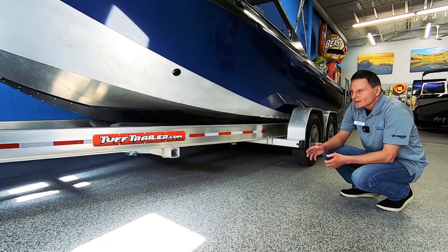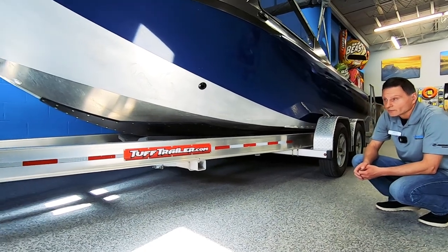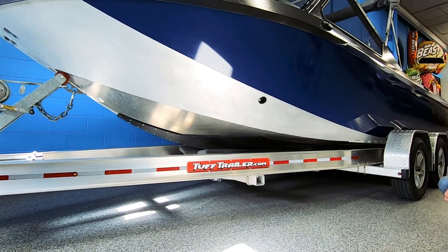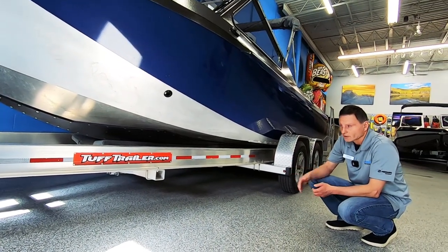Everything is CNC cut, and the advantage to that is that if we do have to do any repairs in the future, everything is patterned so that we don't have to replace all the UHMW — we can just replace the section that's been damaged.